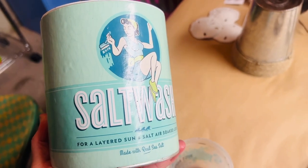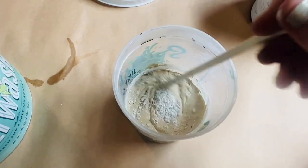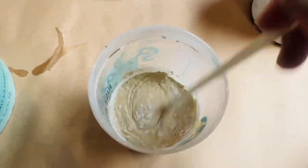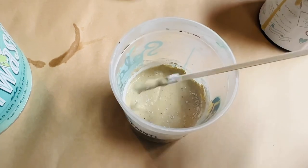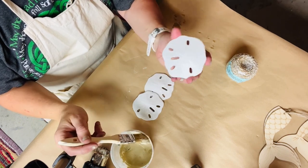I wanted this to have some texture so I got out my salt wash, which is a paint additive that is great for adding texture to your projects. I added a little in with the paint and stirred it up, and I kept adding salt wash till it was about the consistency of cake frosting.